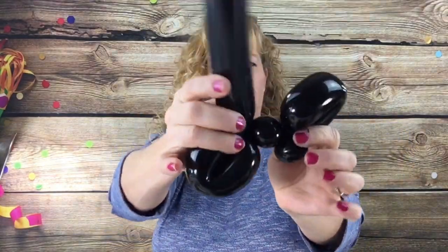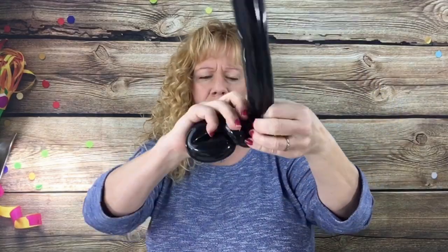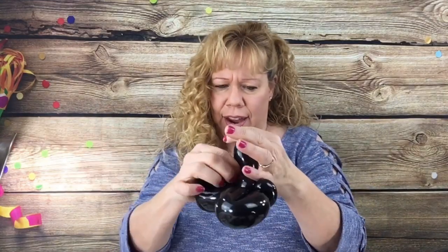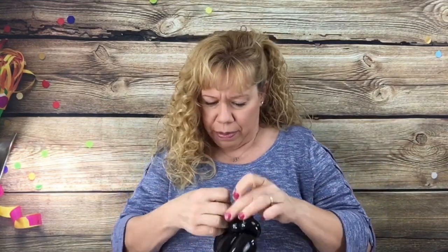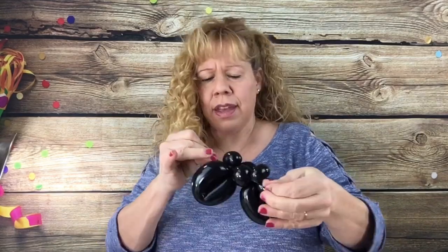Then we're going to go back across and make another little spacer bubble. That'll just kind of hold his feet together. Now what we want to do is pop and tie this off. You can cut the little nub at the end and leak the air out if you want. There should be a knot where you started your balloon to tie it to. So you have your pilgrim's little feet.